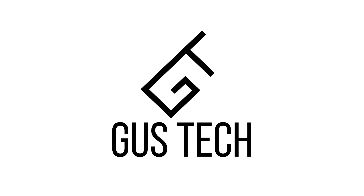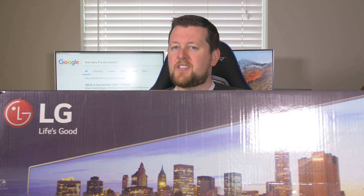Welcome to GusTech. Today I learned baby monitors are not actually smaller versions of computer monitors. Hey there GusTech fans.